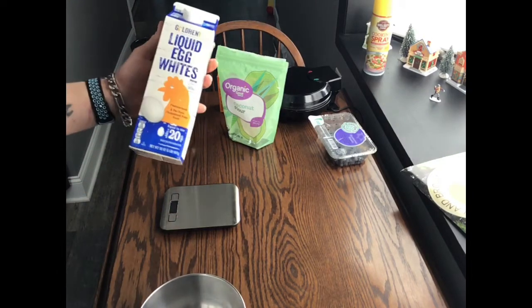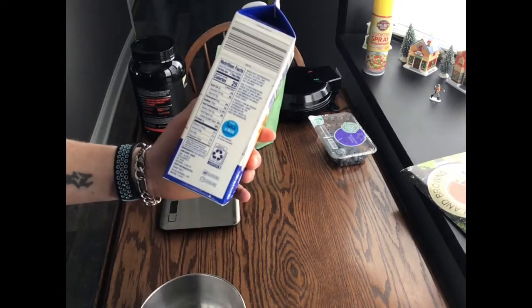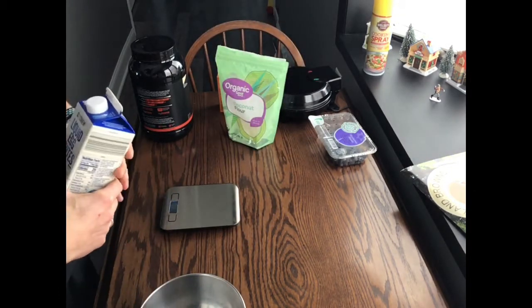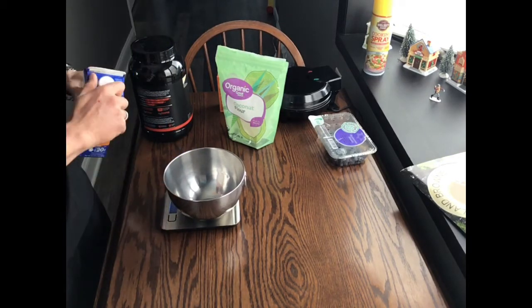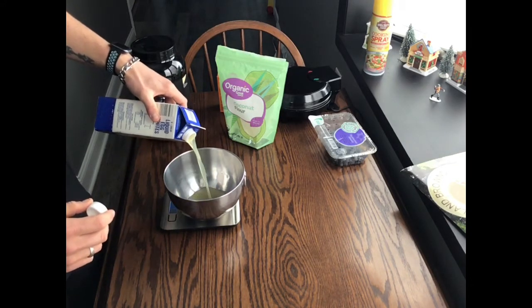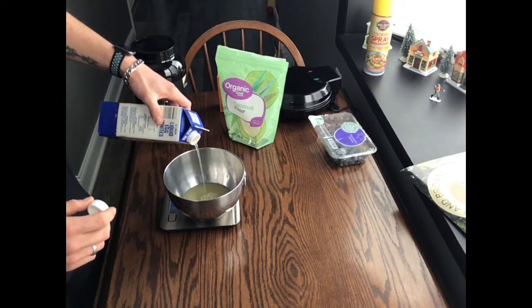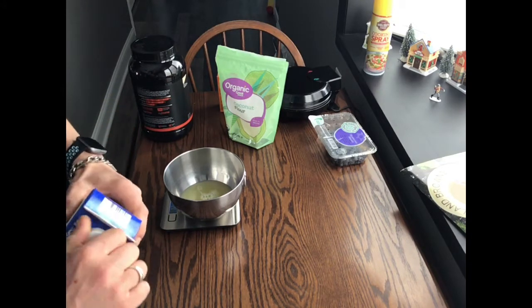The first thing we're going to use is liquid egg whites, and I'm just going to use 200 grams of this. There you go, about 200.